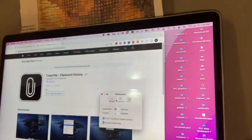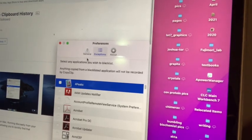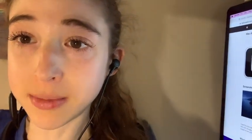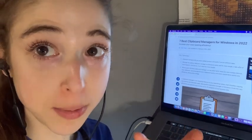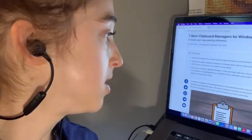You can even set how many copies you want it to save, as well as whether you don't want it to save when you're using certain apps or that sort of thing. So huge thank you to the people who make Copy Clip. That one's for Mac, but just a quick Google search and it looks like there are a lot of different options for PC as well, including Clip Clip.